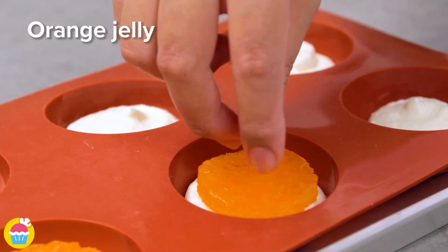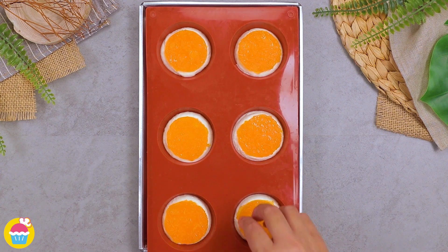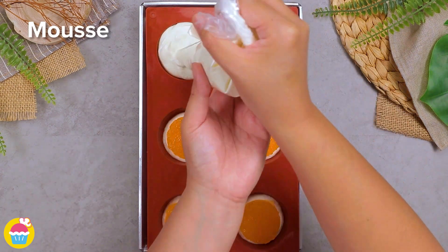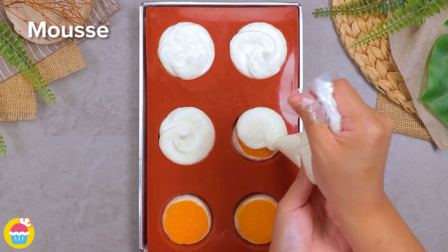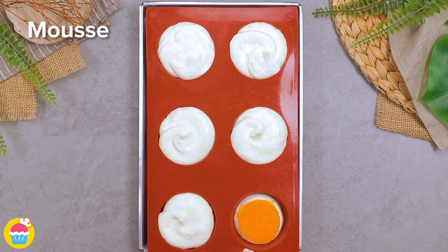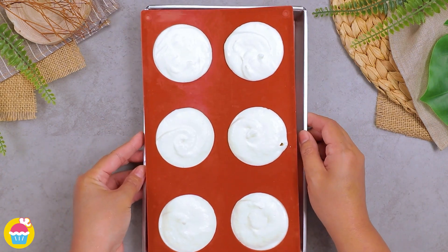Place your orange jelly circles on top, then fill up to the top with the remaining mousse. Give it a tap and refrigerate for 4 hours.